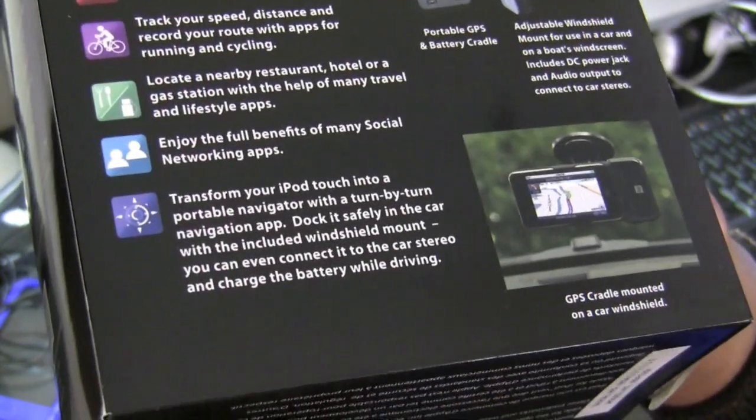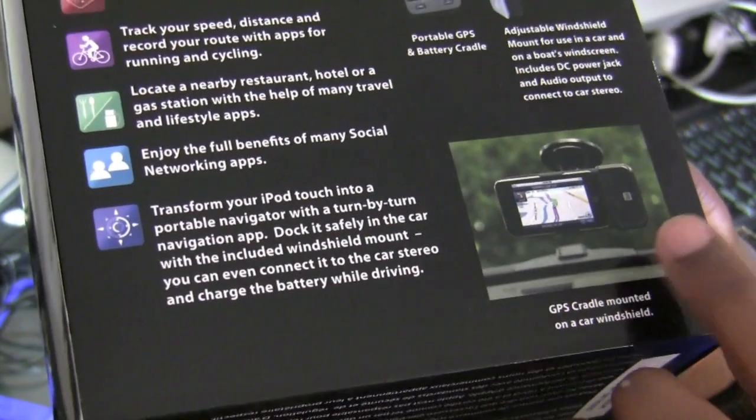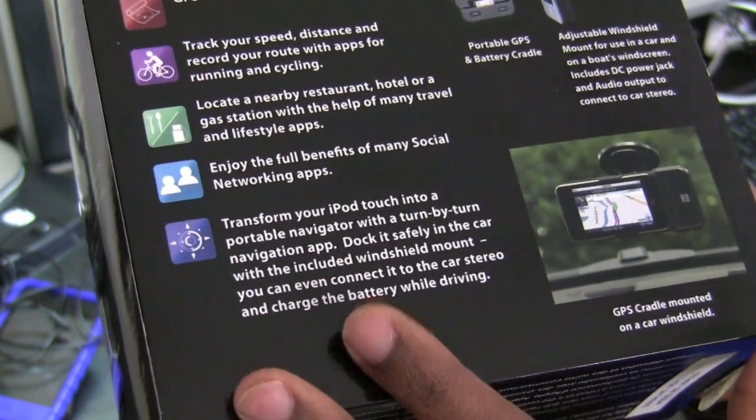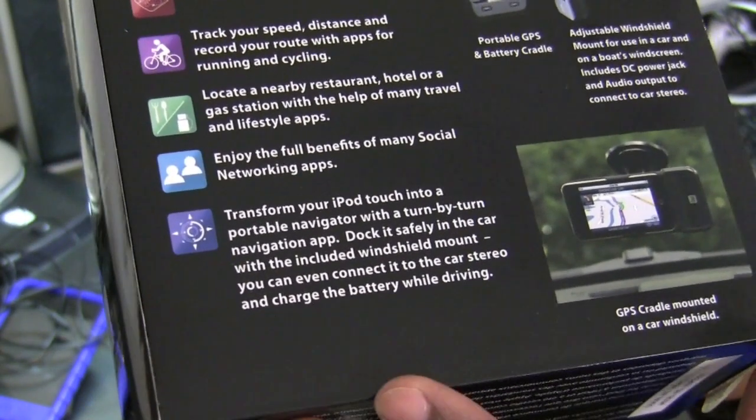Another interesting feature that you will see here, pictured with the car kit cradle, is that I can also use my iPod Touch as a navigator on times when I am driving.